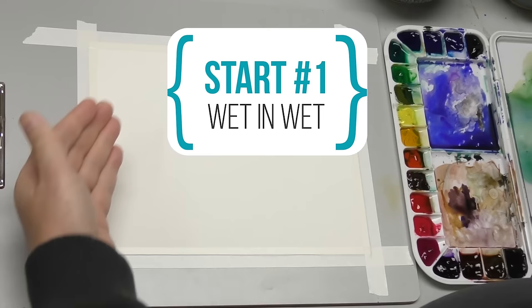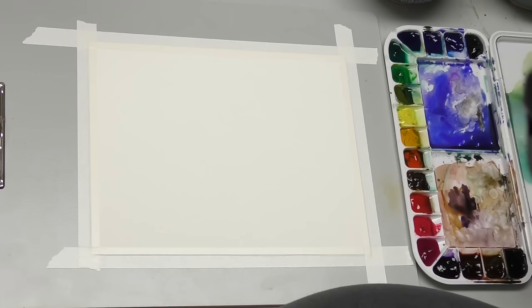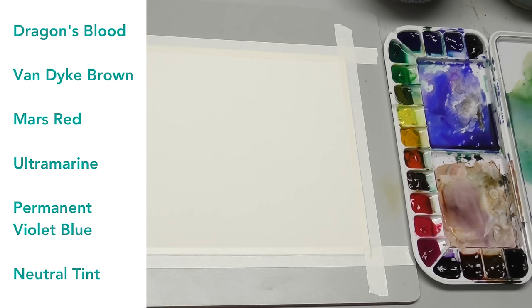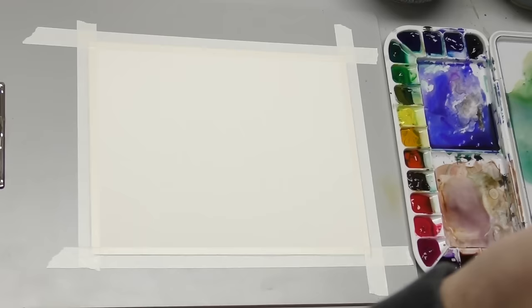We're going to be using the first method, the wet-in-wet method. I'm going to stick with a similar color scheme as in the start example — wet in wet — and that's going to be sort of a rusty color. That's a combination of dragon's blood, stilted grain brown, marsh red, and then mixes of ultramarine blue, some permanent violet bluish, and maybe some neutral tint. We want to keep it simple.